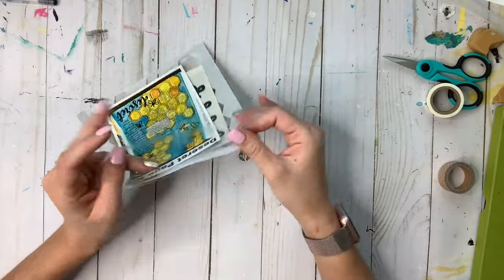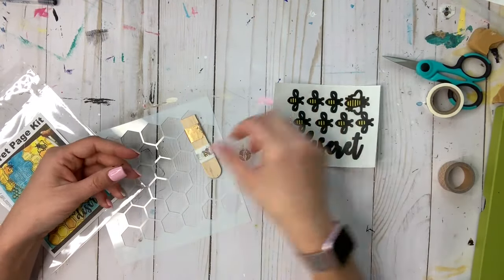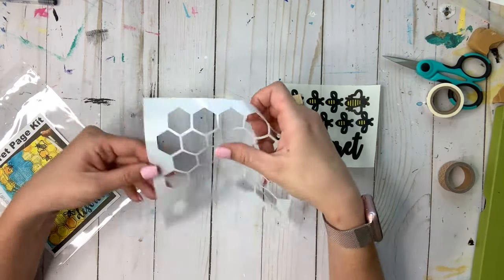First on the cover is a sticker so you know what the final layout can look like. The inside comes with a sticker sheet, some washi tape, and a honeycomb stencil.